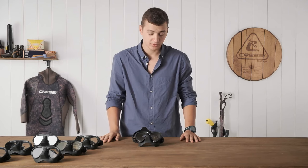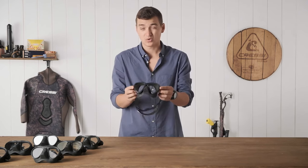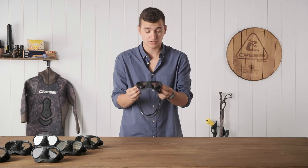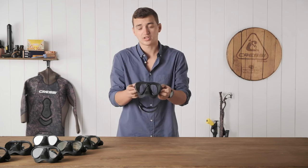Hey guys, I'm here to bring you the newest mask from Cressi, the Cressi Quantum. The Quantum is really one of the first true anti-fog masks, and that's due to some new technology in it.